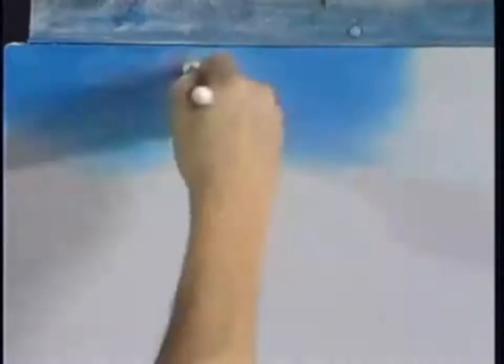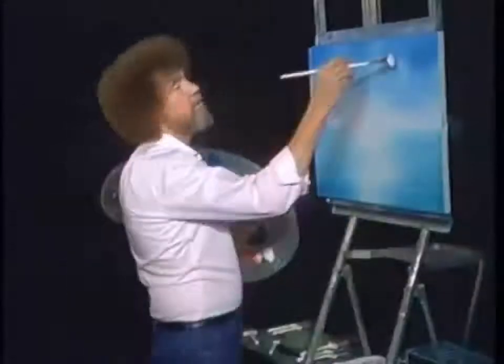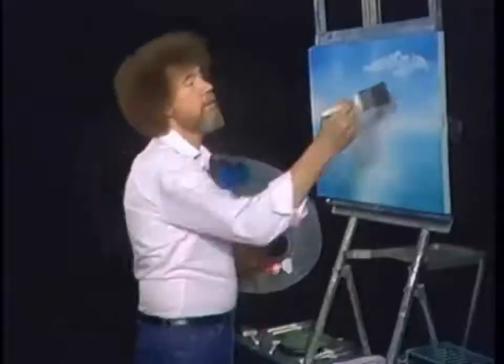Let's make a happy little sky. For that, I'm gonna go right into a touch of phthalo blue. Just a little bit, just pull a little bit of the color out, and then tap the bristles firmly into the color. This will assure a nice, even distribution of paint all the way through the bristles. Wipe it off and we're in business.